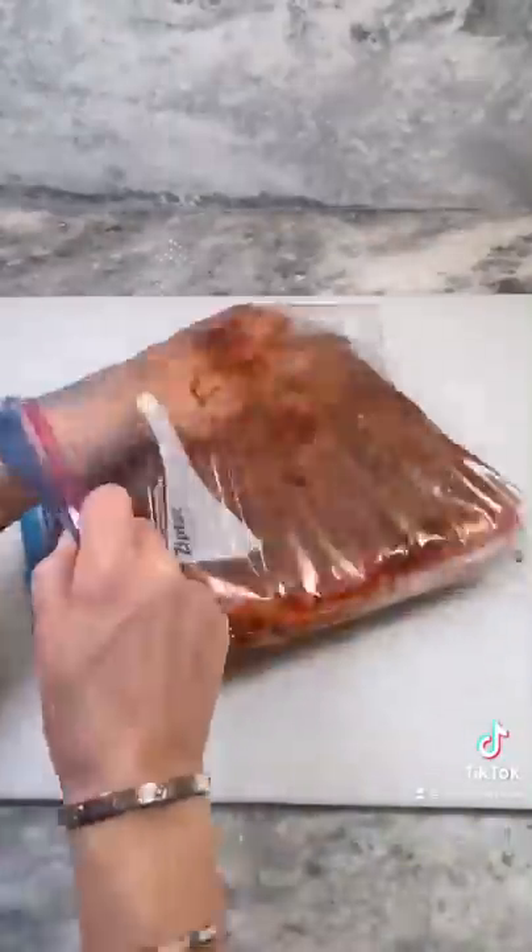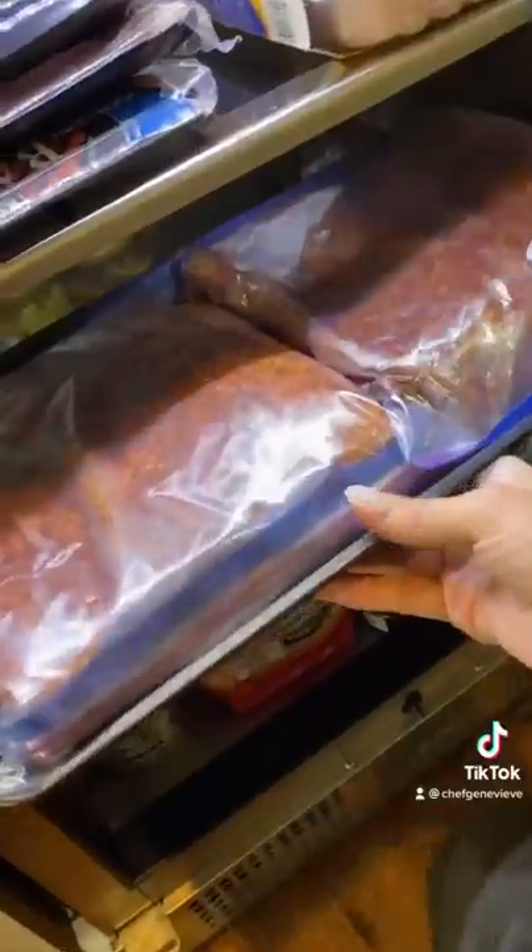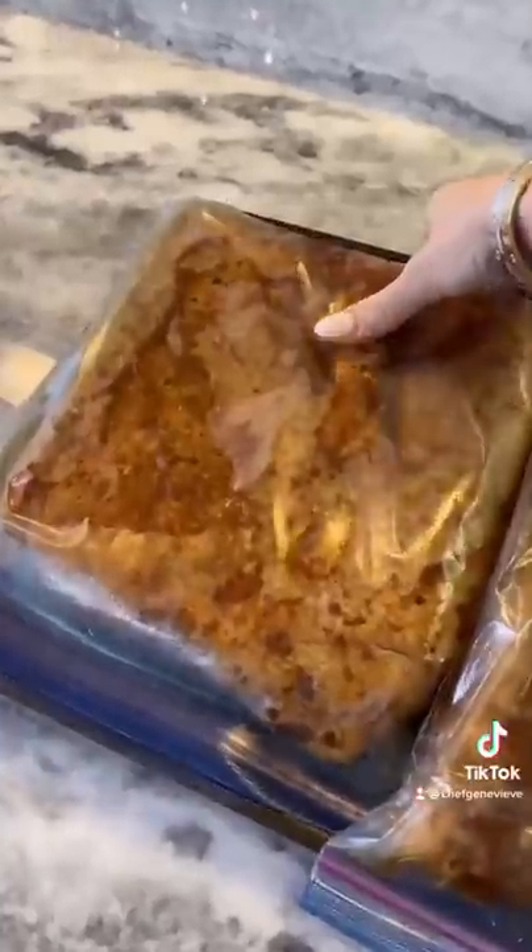Mix, then divide between both bags, making sure to massage the curing mixture into every part of the pork belly. Seal your bag shut and refrigerate 7 to 10 days. Flip your bellies every day.